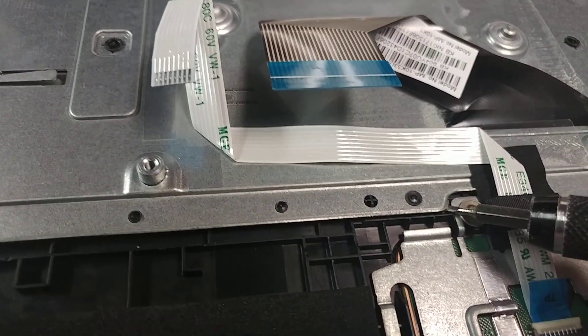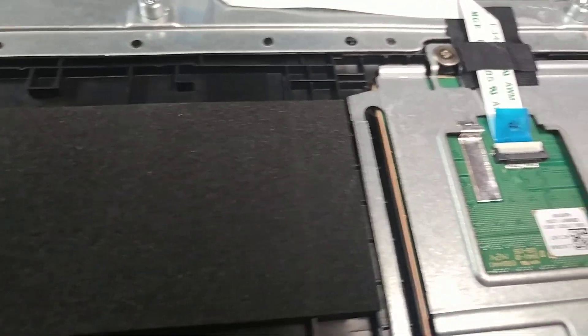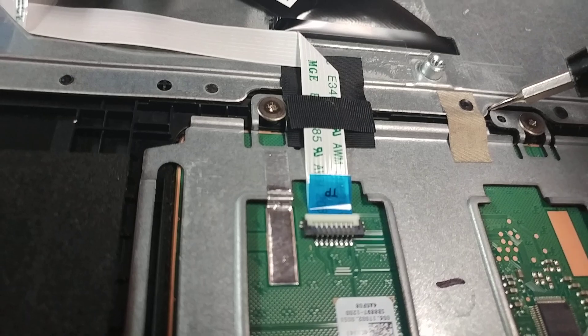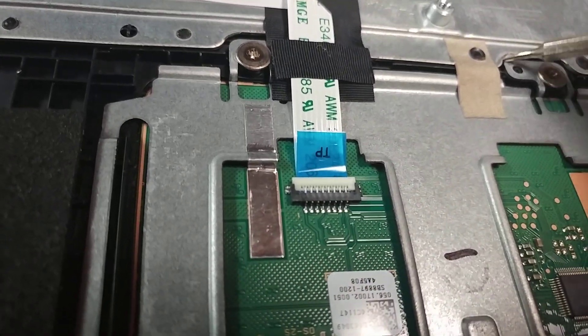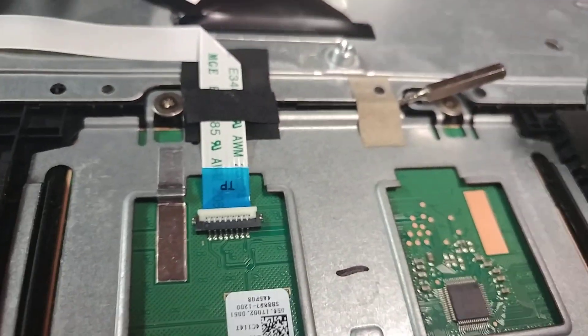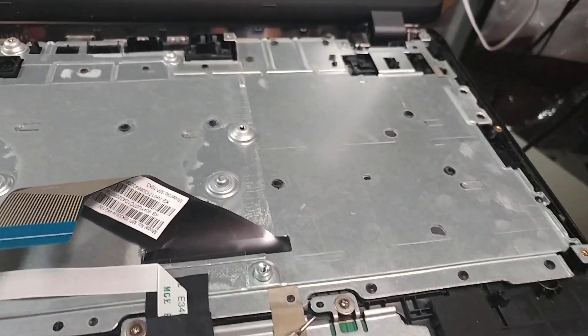Just watch, it will come right off if you pop up. See that? And then this one right here, just keep an eye on it — it will pop up. Like that.